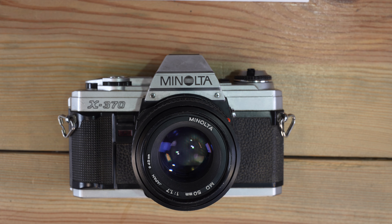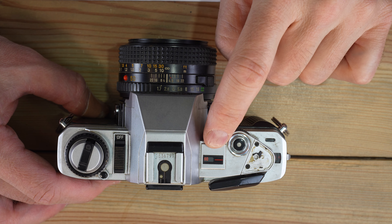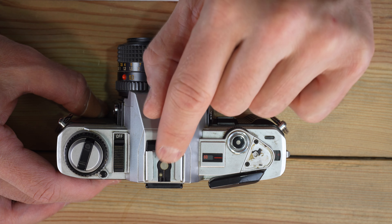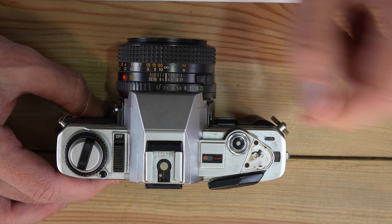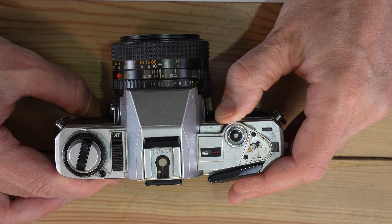Let's talk about flash use with the Minolta X370. To use flash, you're going to be doing it in manual exposure mode — you don't want to do this in automatic because you won't have control over flash timing, and the camera has no idea whether the flash is on it. This hot shoe cannot communicate that back to the camera. 1/60th of a second is the fastest shutter speed at which you can use a flash. You can also use it at 1/60th down to one second, or in bulb mode.